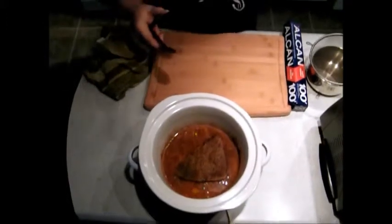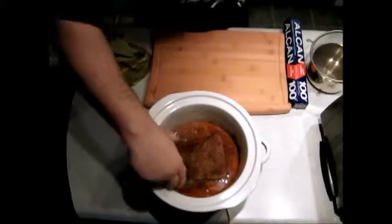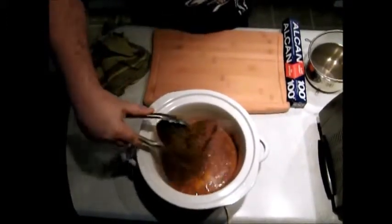That's how you cut carrots and potatoes — we're all good. Now that everything's ready, we're going to rest the roast for a few minutes.